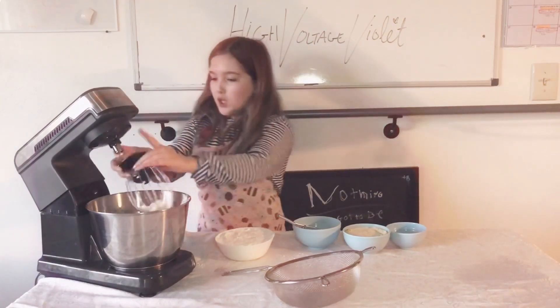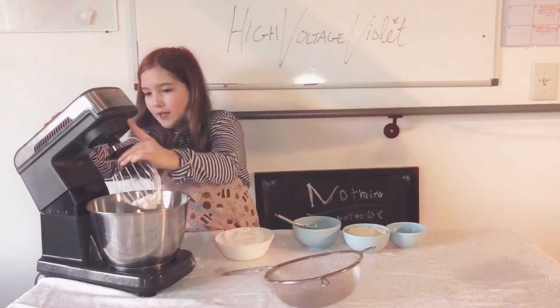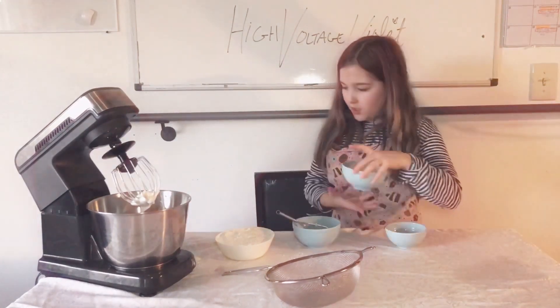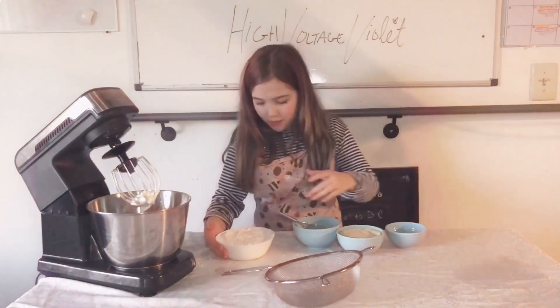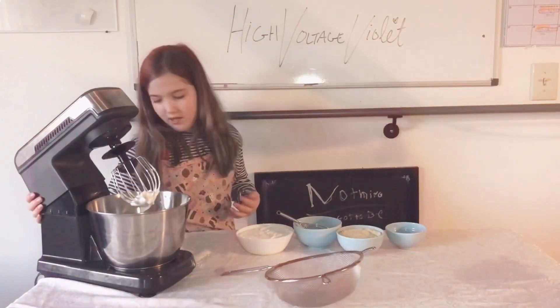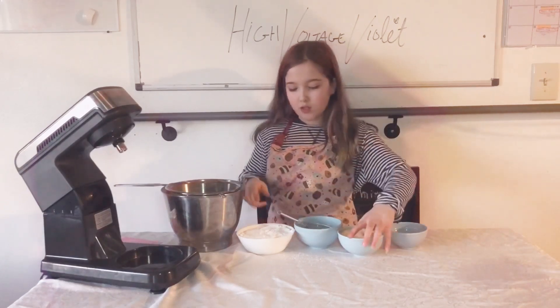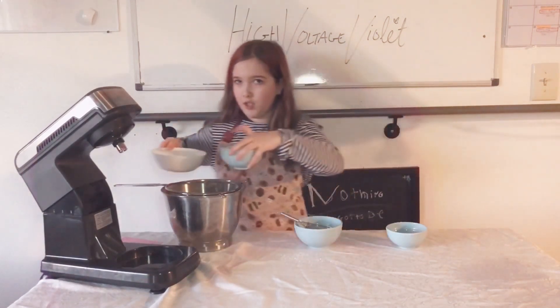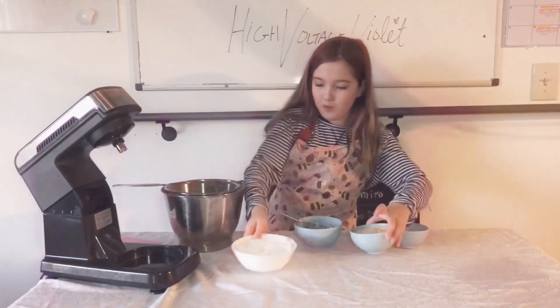We're going to take our almond flour and powdered sugar and sift them into our meringue, then fold the almond flour and powdered sugar together into the meringue.